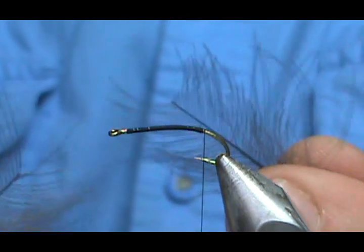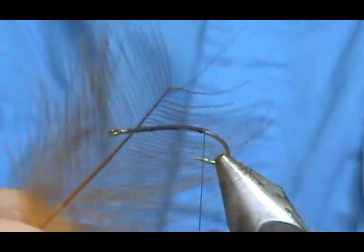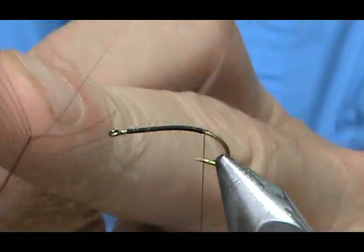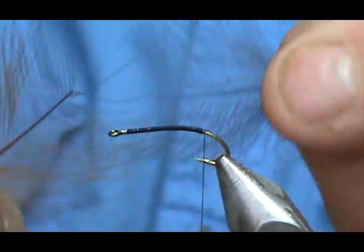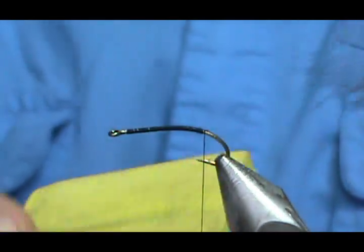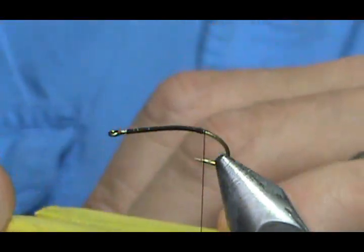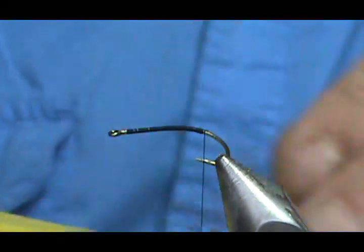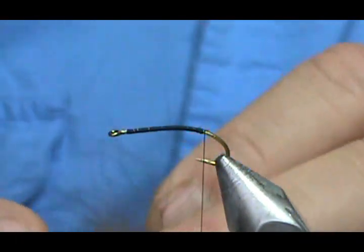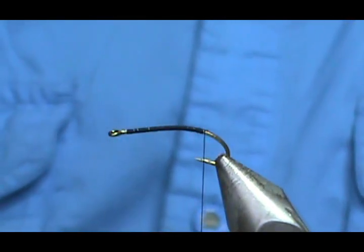Now for the tail, I'm going to use a ginger CDC and a gray CDC — you can see that I cut the tips out of them because I'm going to put these in my dubbing block. When you put CDC in the dubbing block, it's a good idea to cut the tips out, because those barbels on the tips just aren't long enough. So you cut them off and it saves you later on.